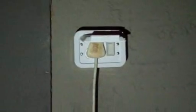Outside I've got a plug which I used to use for the generator. My generator power basically came into this plug and goes straight into my DB board — also very safe.